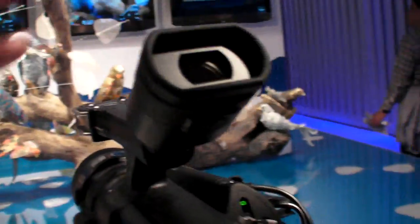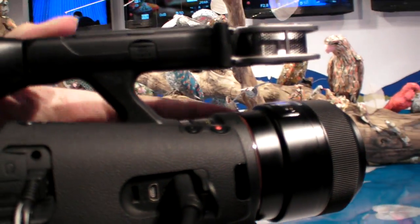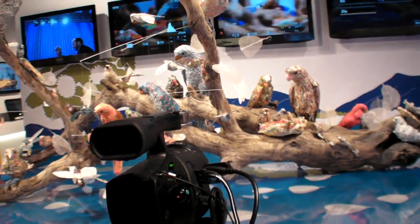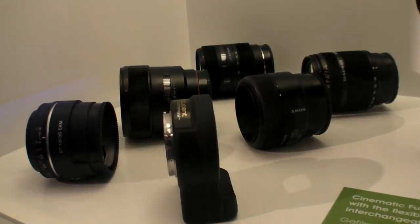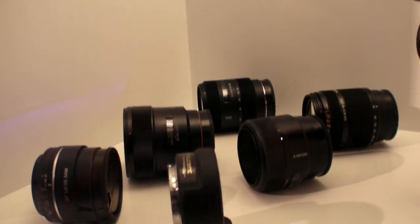How much do these lenses cost approximately? It could be anything — there are very expensive ones. There are many lenses you can use. Here's the adapter and these are all the alpha lenses, with autofocus.